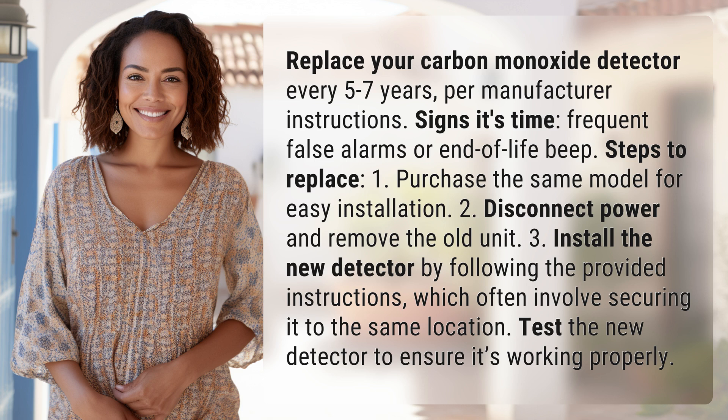Steps to replace: 1. Purchase the same model for easy installation. 2. Disconnect power and remove the old unit. 3. Install the new detector by following the provided instructions, which often involve securing it to the same location. Then test the new detector to ensure it's working properly.